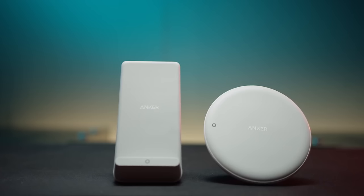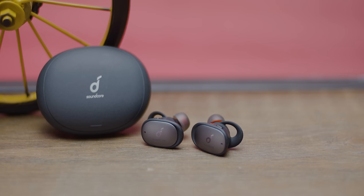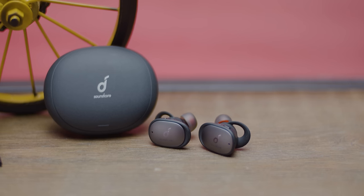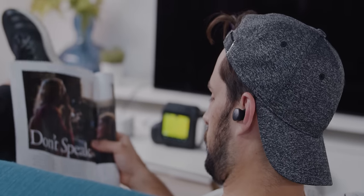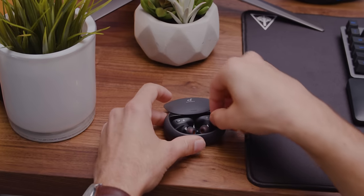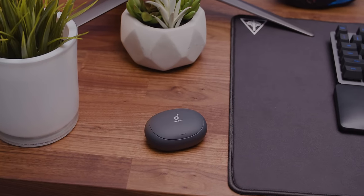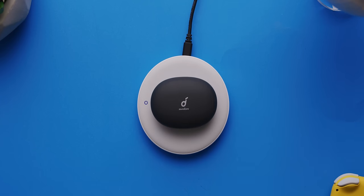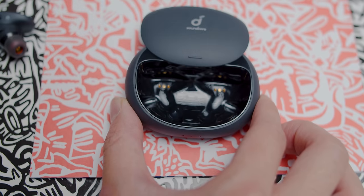Soundcore's parent company is Anker, who are well known as a provider for all things charging, and the Liberty 2 Pros get the benefit of all that battery technology experience, offering eight hours of playtime on a single charge, and an additional 32 hours from the thankfully pretty small charging case. Also, this thing has a sweet door. The case supports wireless charging or fast charging via the included USB Type-C cable, for a claimed two hours of playback after just 15 minutes of charging.